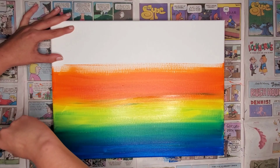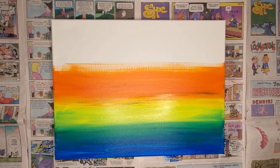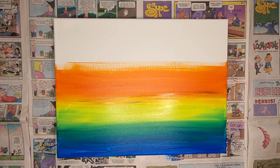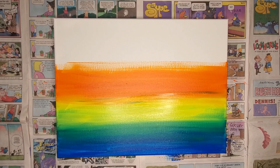As I blend, I like to wash my brush periodically every time that I change colors. This will help make a better blend. Sometimes it's a good idea to dry the colors in between as you're blending.